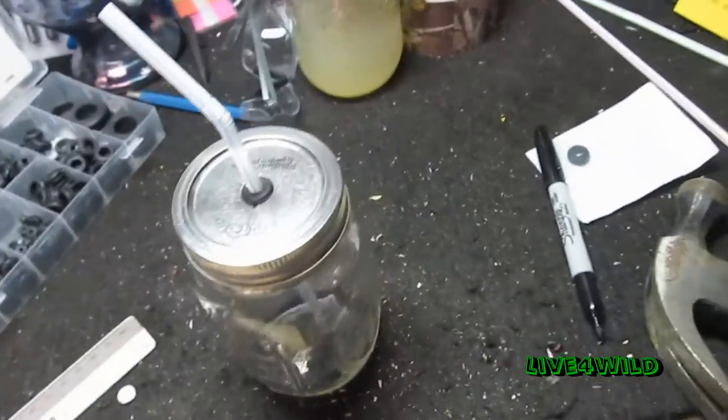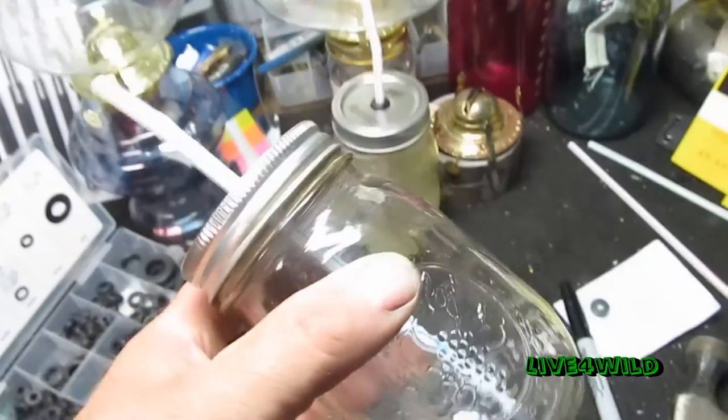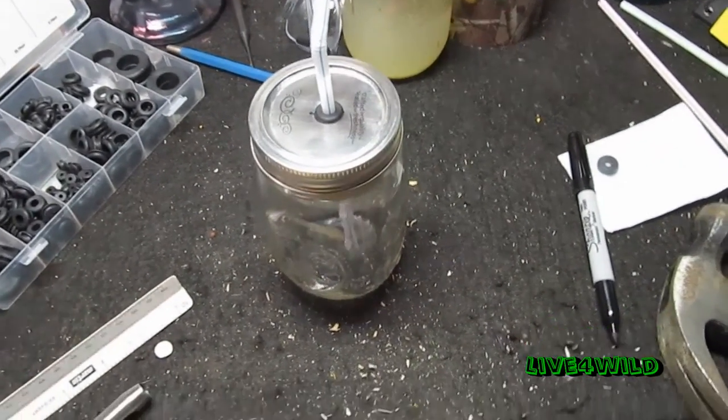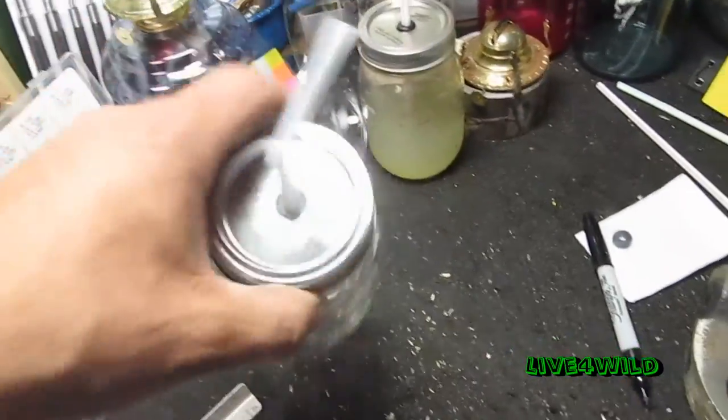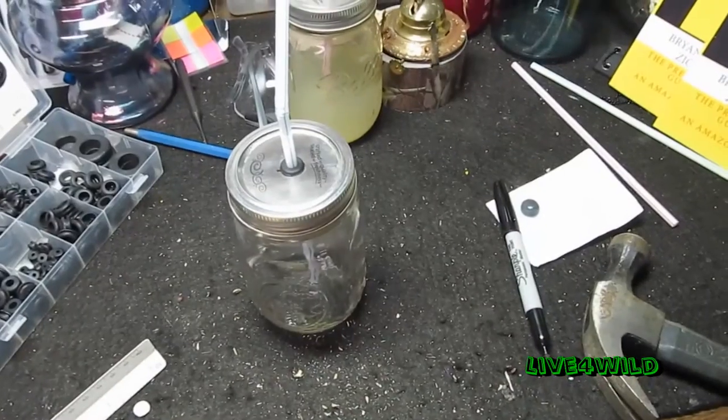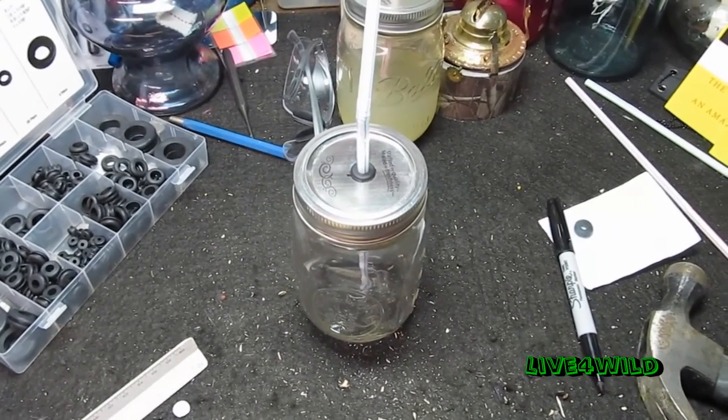Hopefully that helps out. Make yourself a neat little mason jar drink. Some of your friends would like it for picnics and what not. Thanks for watchin'.